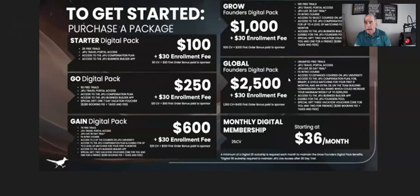As mentioned, there is a $36 ongoing monthly digital membership fee, but if you refer four members who each have 100 CV, that eliminates your $36 per month fee. As long as those four or more referrals stay active, you have no ongoing monthly cost.